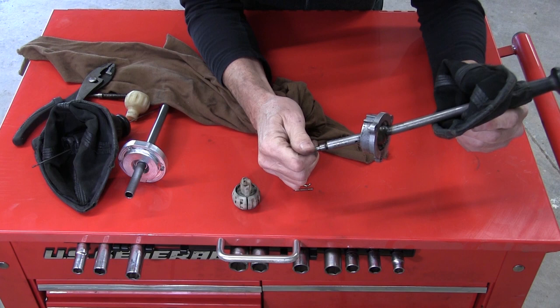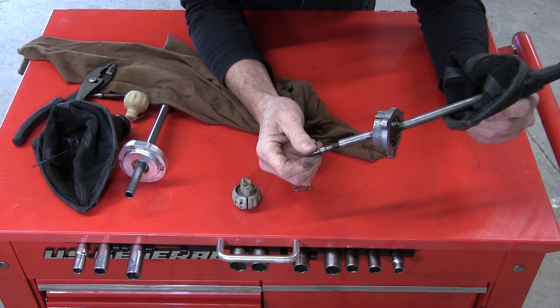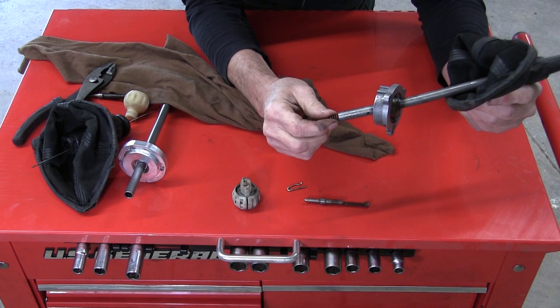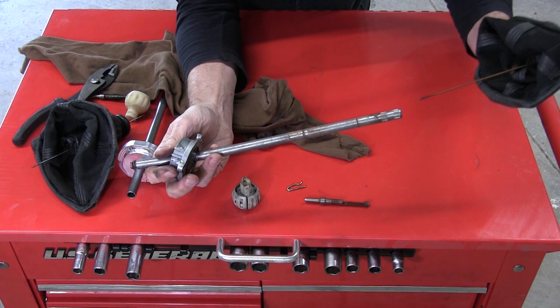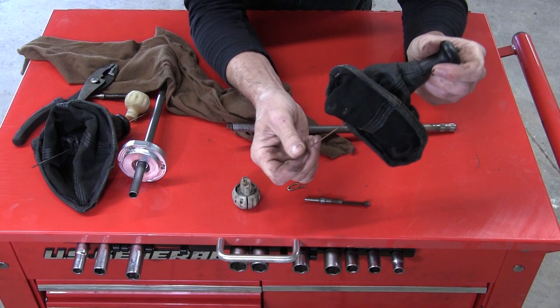These are of course spring loaded, so some components are going to come out here in just a second. There it is — there is the lockout pin and the spring component. Now we're going to lift off the gator and you will see this very narrow threaded rod inside. Let's take that out.